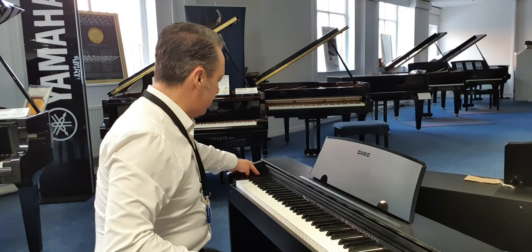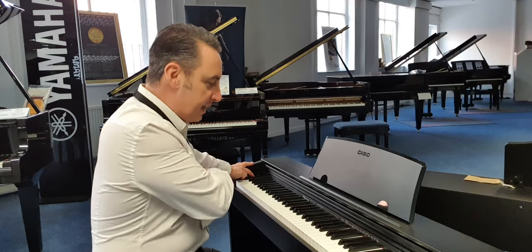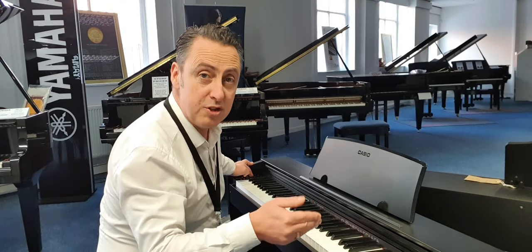Now what it's got over here is the volume control and a couple of buttons, and there's a button there that says function and you basically press that and press some of the keys and that changes the sounds and some of the functions.